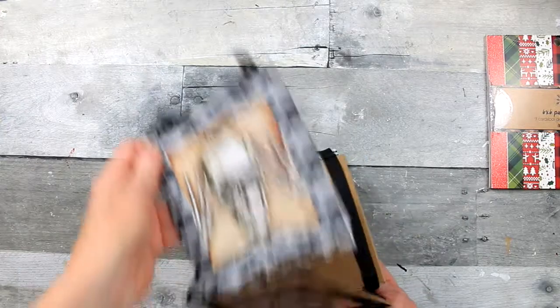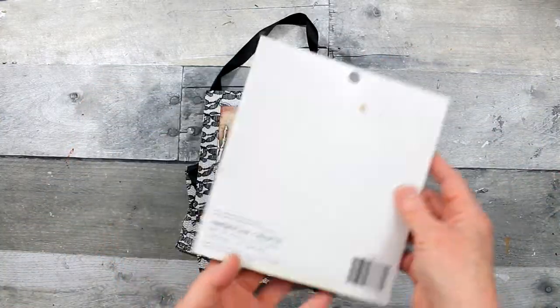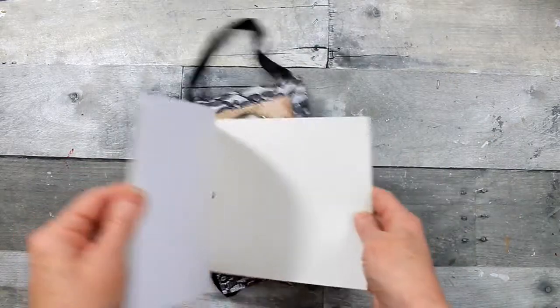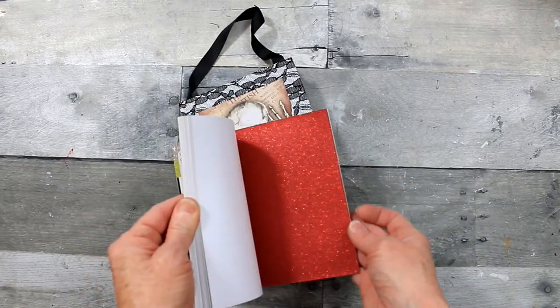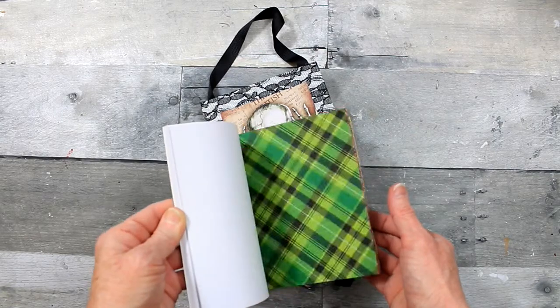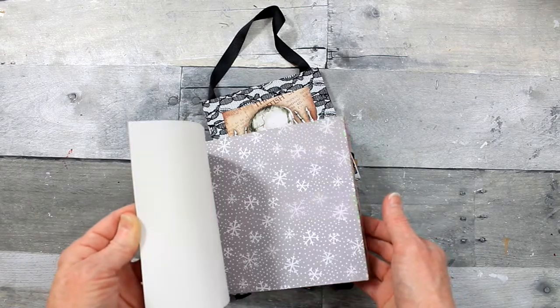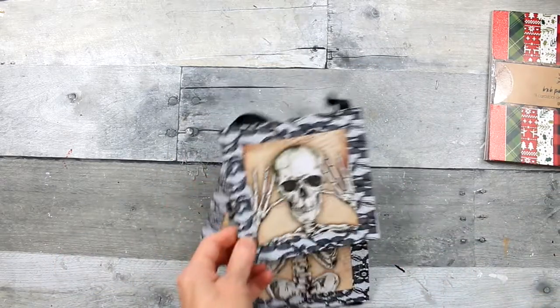We're going to start with this hanging sign with four panels on it and a ribbon holding it together. You're going to take any type of craft paper that you like - scrapbook paper or these little paper packs. These originally came from Target but it's a couple years old and I got it from Dirt Cheap. I just want to pick some coordinating papers.